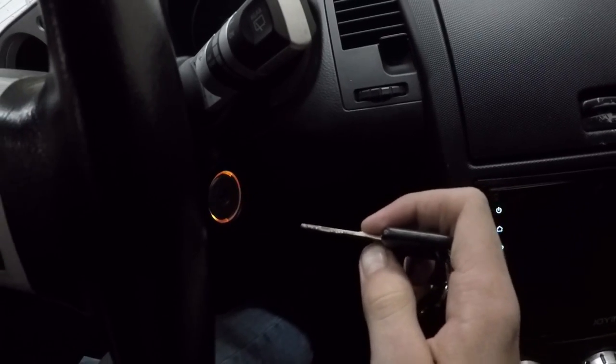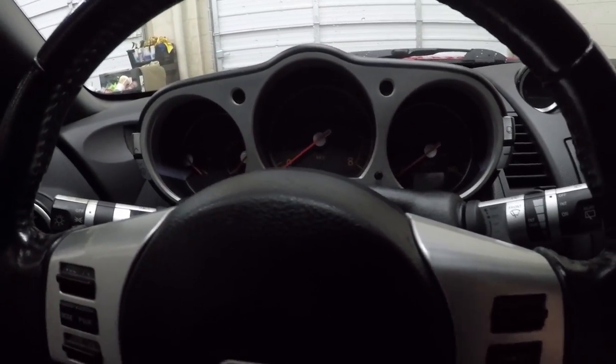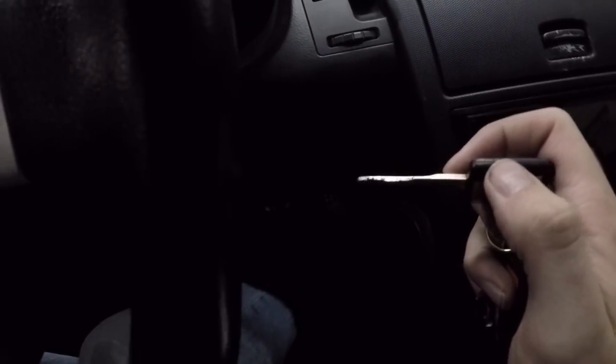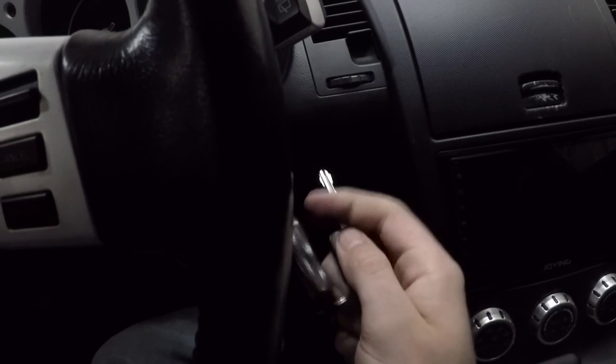Then you're going to take your key, put it in the ignition and pull it out about seven to ten times until your hazards flash. Once your hazards flash, you're going to turn the key to the on position, then press the lock button on the key fob, then pull the key back out and you should be good to go.